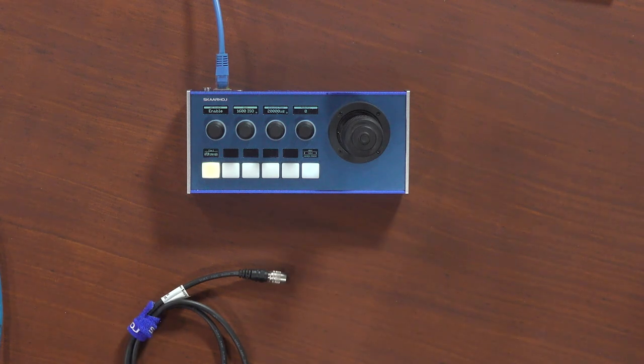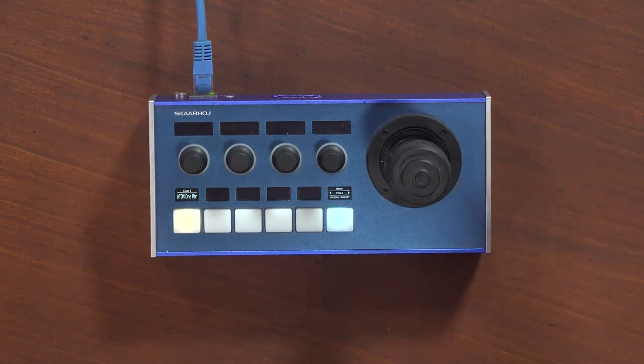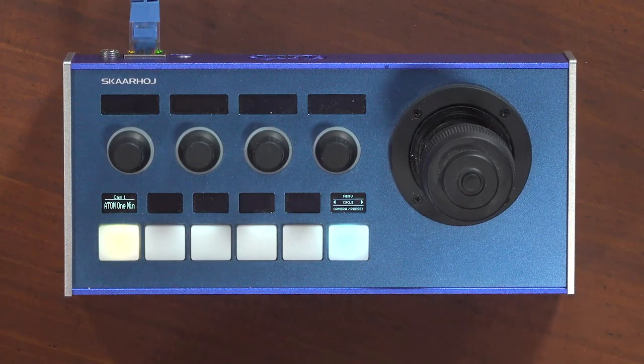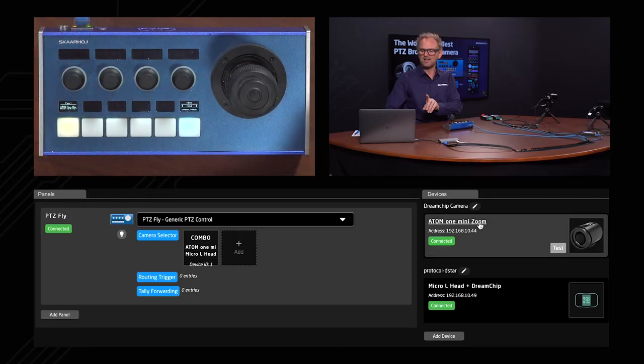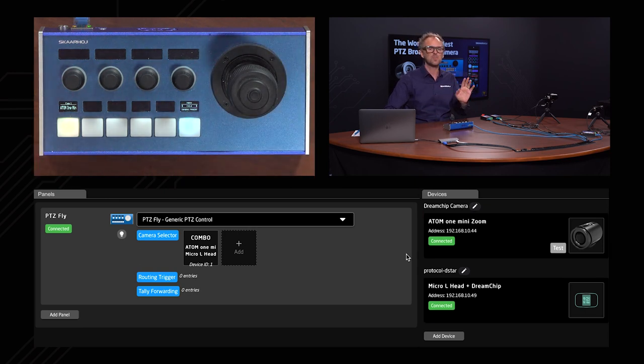Now let's look at PTC control. To control our DreamChip and BR remote combined PTC camera, we have the PTC Fly in a BluePill inside version. This means we have Reactor — the world's most awesome panel management software — to help us configure this controller. I've already added an Atom 1 mini zoom camera device and the BR remote head; it's all set up and connected. The camera selector shows one single combo device representing both hardware units.